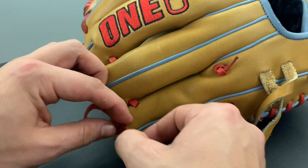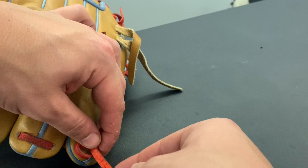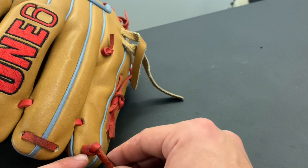Sometimes the rough side of the lace likes to turn inside out, so you have to make sure you keep twisting the knot until it's threaded all the way through and the finished fine side is towards the top. Once you have that, you're just going to pull it tight. And just like that, you've got a glove knot.